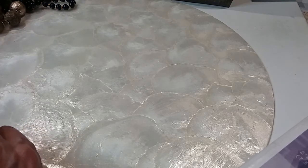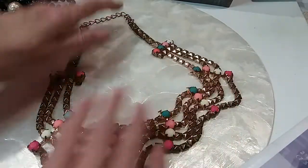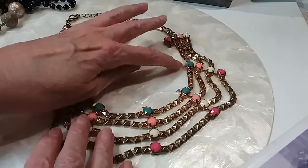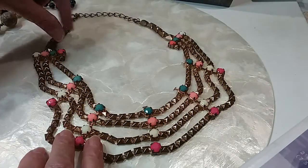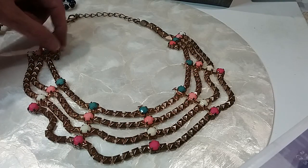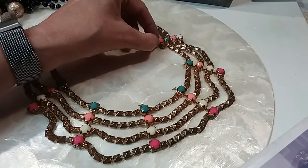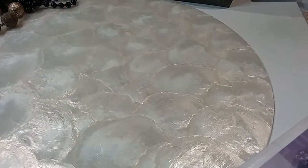The next piece I had was this one, and it's all there except I believe there's another strand here that's missing. You could just cut these off and make it three-stranded — it was four, actually. But anyway, that's going into the $18 hobby lot.